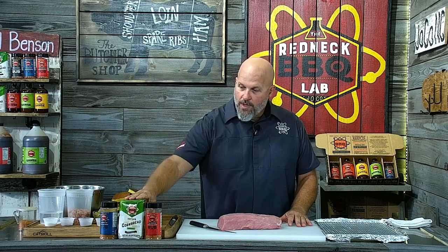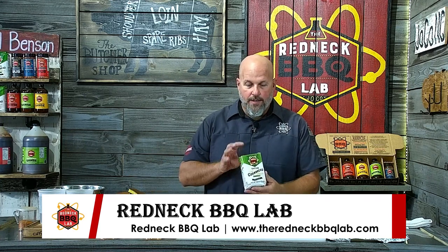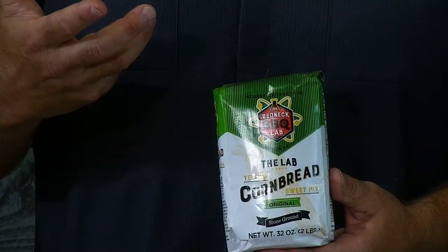This recipe is kind of a mash-up between that pork loin I love so much, some Cajun influence from being on the road, combined with a little bit of cornbread. We make a cornbread you can find over at our RBL Provision Company. This is the cornbread we use in the lab — it's one of the other things I'm mashing up into this recipe to show you how to use it beyond just eating it.